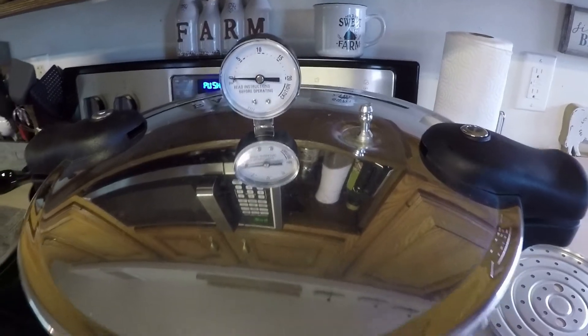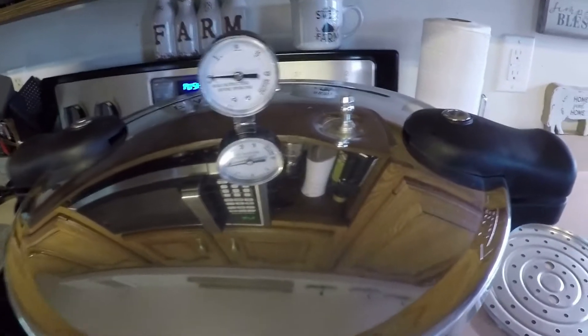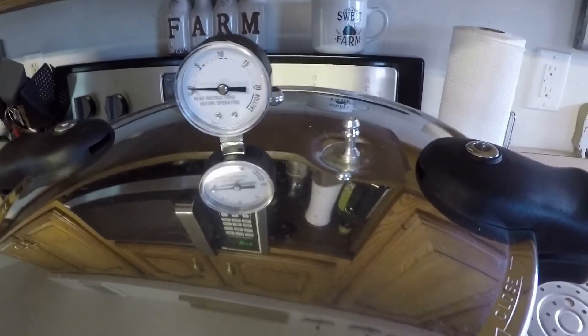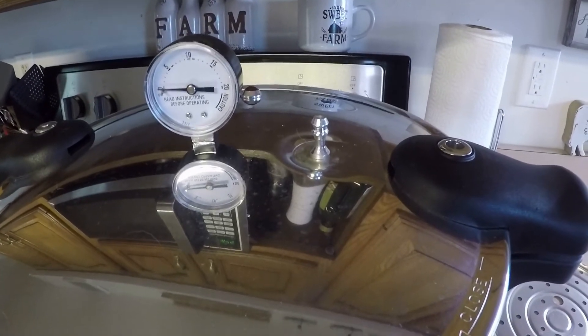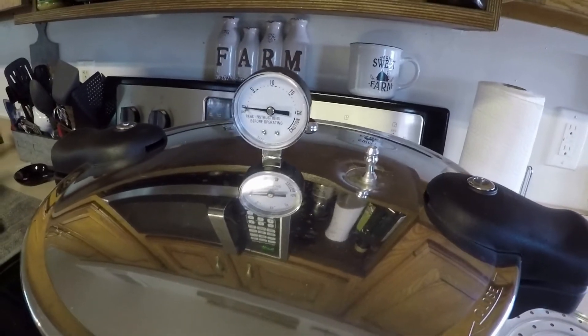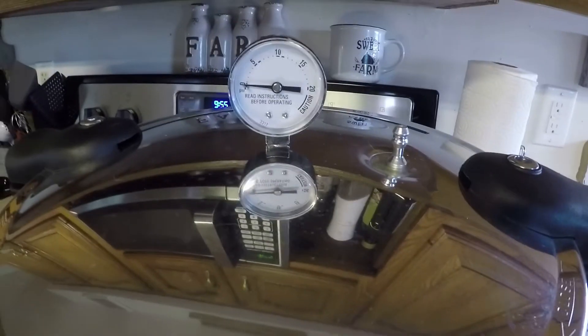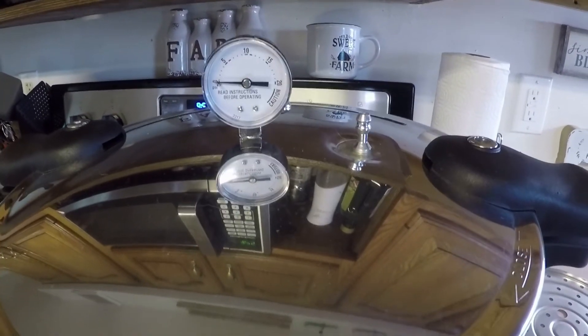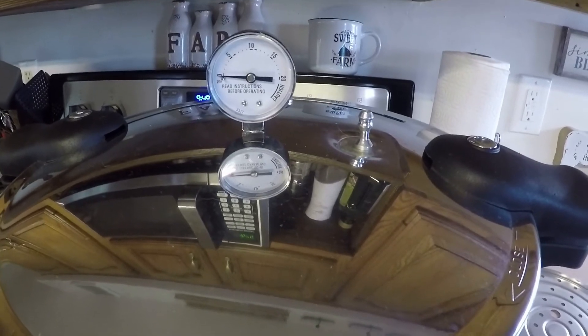All my jars are in the pressure canner. The pressure canner is turned on and the weight is off — it's just starting to vent right now. I've got a timer set for 10 minutes. After the pressure canner vents for 10 minutes, you put the weight on and then start your cooking time, which is recommended between 20 and 25 minutes.